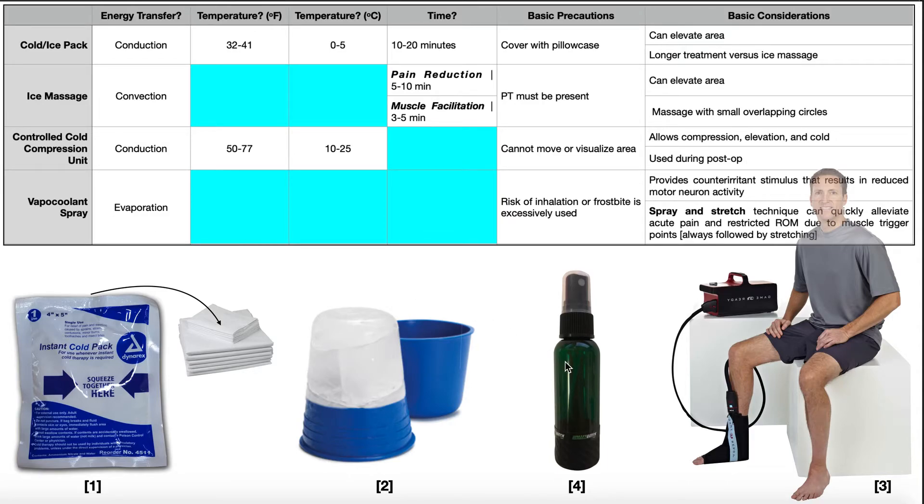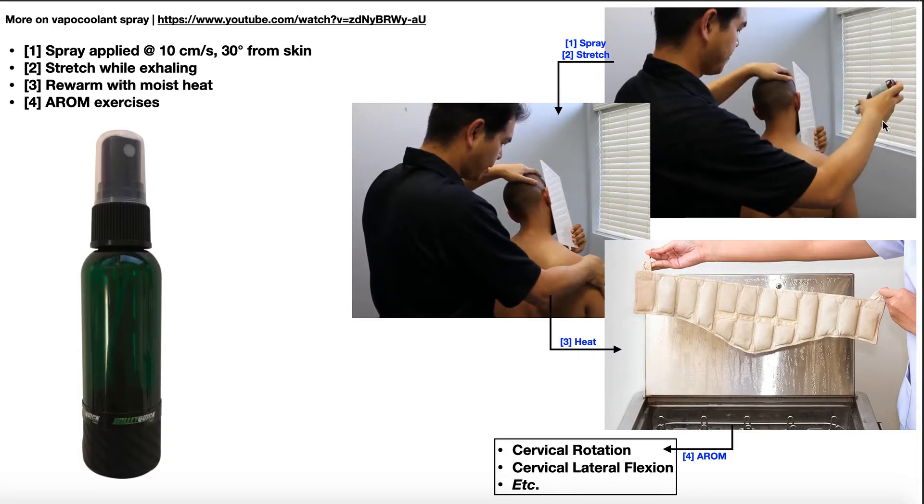The last modality is vapocoolant spray — literally a spray applied directly on the skin. Here, a person is applying vapocoolant spray to the neck area — the upper trapezius on the right side. This is useful if a patient has tightness in that muscle and you need to stretch it. The spray evaporates almost immediately from the skin, taking heat with it, so the region becomes cold via evaporation. This provides a counter-irritant stimulus that ultimately results in decreased motor neuron activity, somewhat inhibiting the muscle.